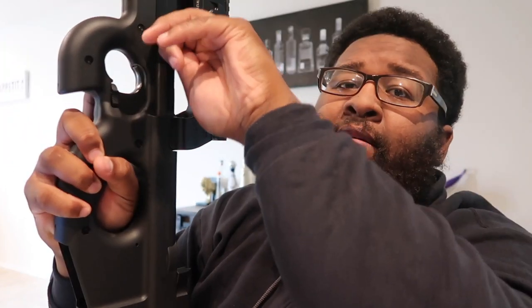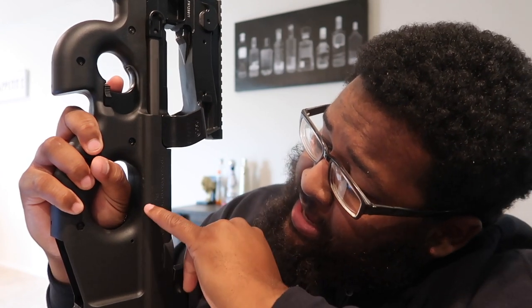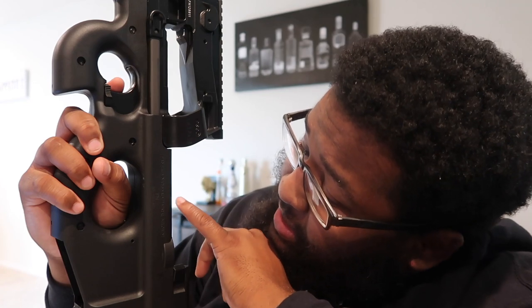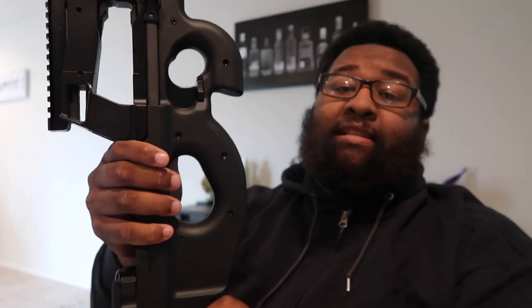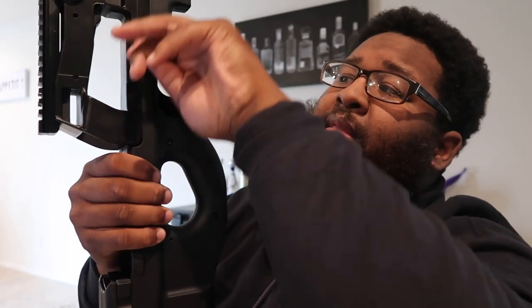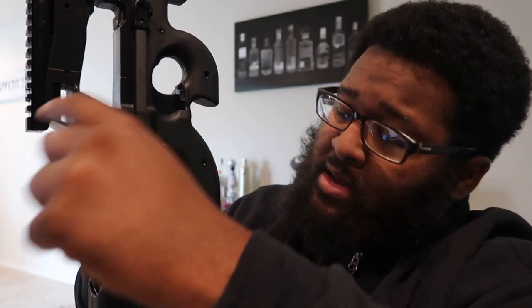PS90, they got the caliber right there: 5.7 by 28. FN, made in Columbia, South Carolina — I think that's what SC stands for. If I'm wrong, guys, don't do me in the comment section. Fabrique Nationale — that must mean something about Belgium. And here's the other side, guys — like I said, pure ambidextrous, it looks exactly the same. You also have the safety on this side as well, and just as on that side, you have the mag release.